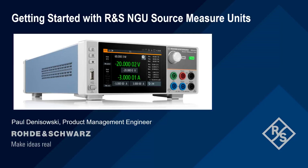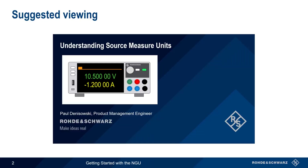Hello, and welcome to this presentation: Getting Started with Rohde & Schwarz NGU Source Measure Units. This presentation explains how to configure and use the different features of the NGU Source Measure Unit. It assumes a basic understanding of source measure units and two versus four quadrant operation. If you're unfamiliar with these topics or would like a refresher, you may want to watch the presentation Understanding Source Measure Units before beginning.